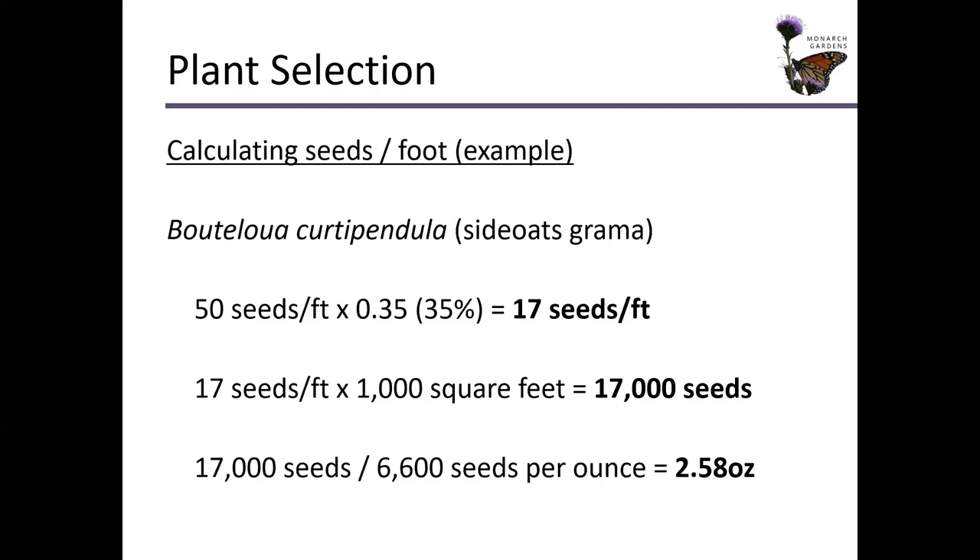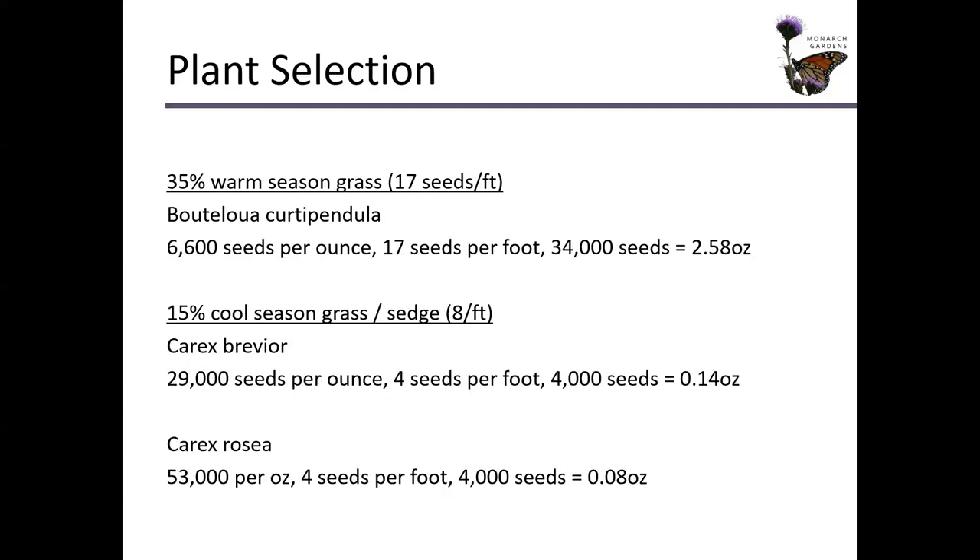We just have one warm season grass in the sample garden, though I suggest you have more than one. For our garden, just Bouteloua curtipendula — 2.58 ounces. So we're using 50% grasses: 35% warm season and 50% cool season. Here we're going to throw in some sedge — Carex brevior and Carex rosea. These are the calculations for them. You can see it's not a lot of seed for a 1,000 square foot garden.